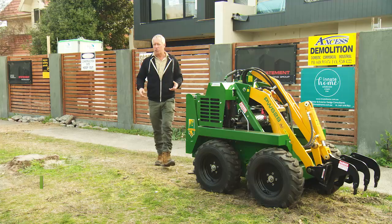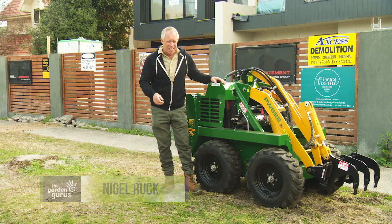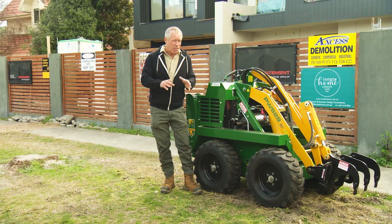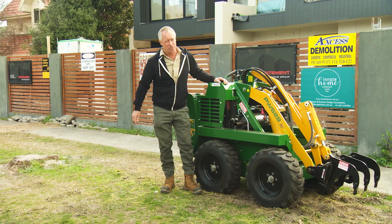Cultivating and ripping the soil is a must too, and if it's compacted, absolutely critical. And with the shovel and the mattock, things can get pretty heavy going. So for the large areas, I just love using the machine.